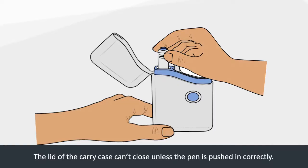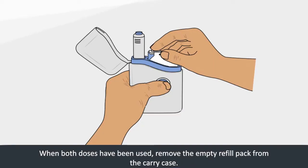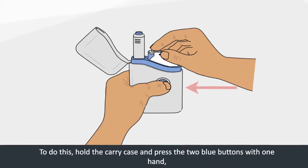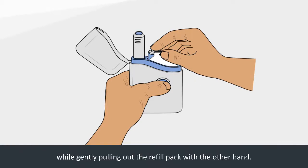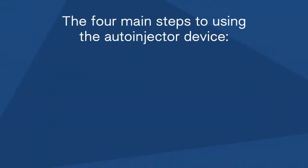The lid of the carry case can't close unless the pen is pushed in correctly. When both doses have been used, remove the empty refill pack from the carry case. To do this, hold the carry case and press the two blue buttons with one hand while gently pulling out the refill pack with the other hand.